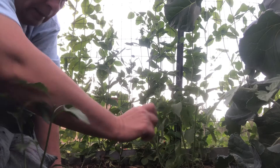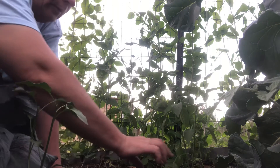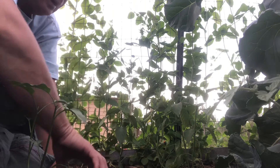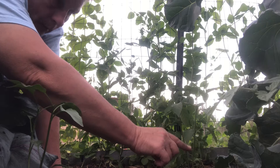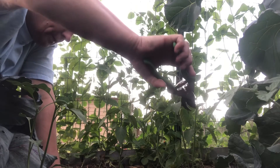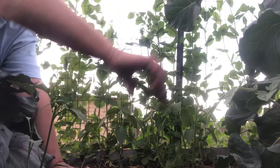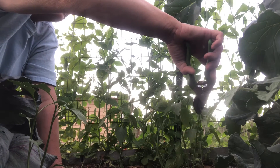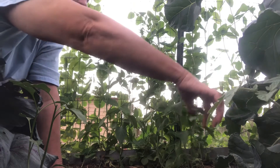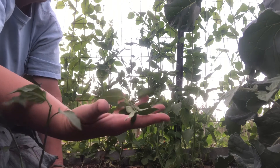One, two, three sets of leaves — just gonna go right here and clip that top off. And on this one, one, two, three — gonna clip this little top off of this one too. There you go, there's all our little toppers that we've cut off.